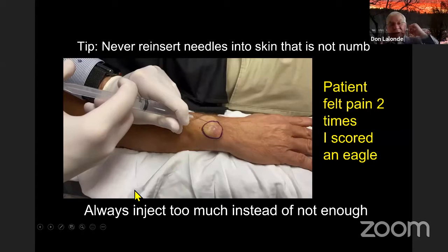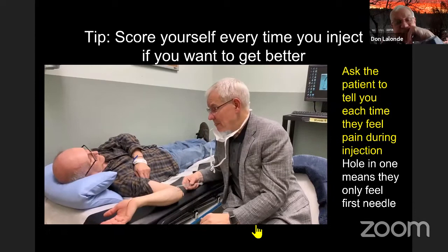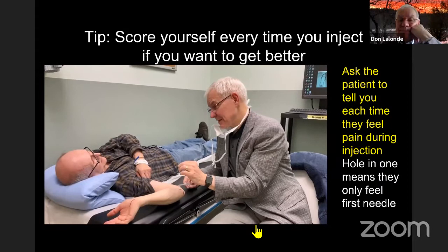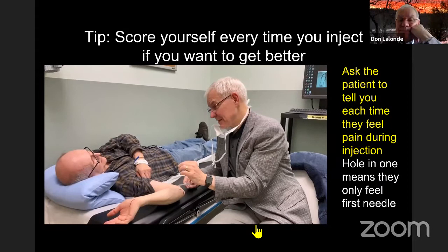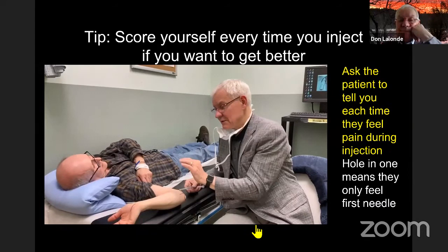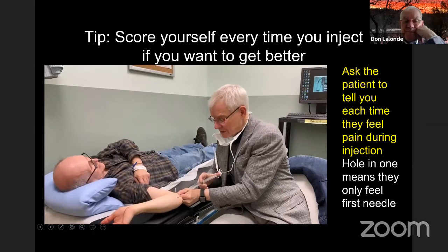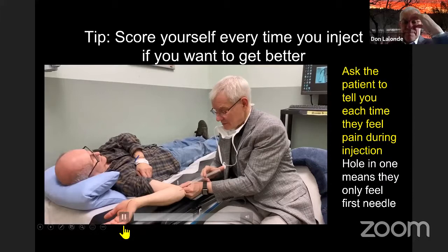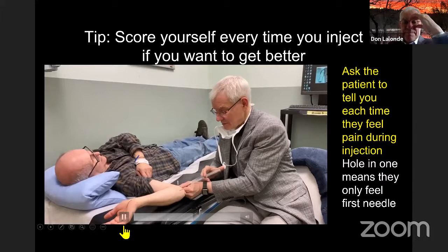Ask for patient feedback every time — if you don't ask whether they're feeling pain, you don't know. The goal is for them to feel only the first poke, which I call a 'hole in one.' If they feel pain twice, it's an eagle; three times, a birdie; four times, go back to medical school. Ask them to score you while you put the freezing in. Tell them they'll feel the first little poke, but after that tell you when the first sting is gone and report any further pain, because if you don't know, you can't get better.